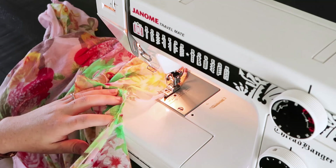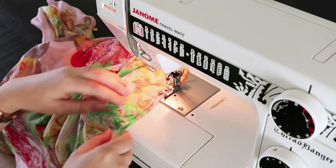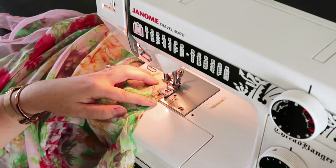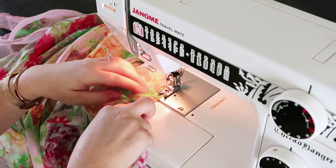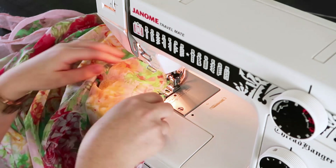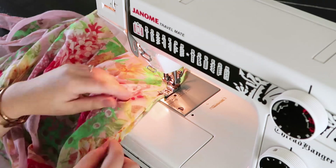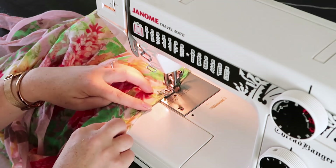Once you get to the top of the neckline, you're going to have that little corner. What I do is I just pull it tight and keep doing my little rolled hem — just pulling that corner really tightly, rolling the fabric like I'm doing with the rest of the front, and just kind of continuing along. That's going to create a little curved edge at the top back neck of your kimono cardigan. Then just continue this rolled edge all the way around, backstitch at the bottom, and you're all done with your really easy kimono cardigan.